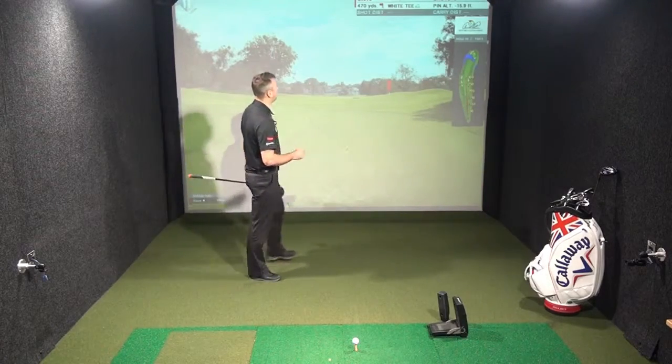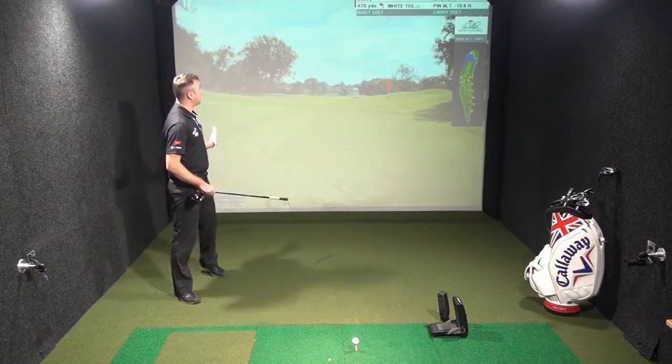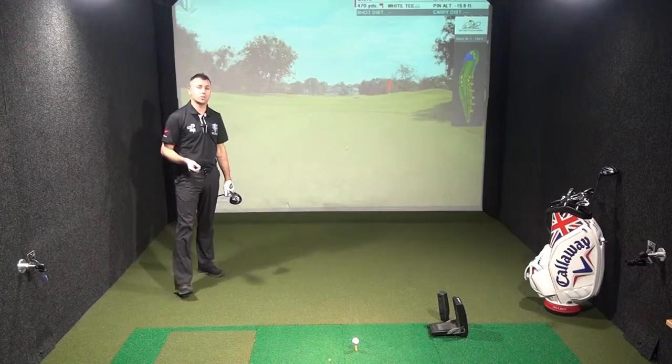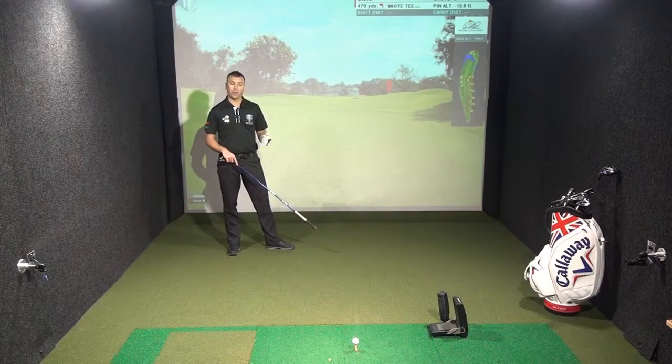We've reached the 16th, a par 5, 470 yards off the whites. It's definitely a reachable par 5 in two with a good drive off the tee. However, we just need to consider our strategy. So let's discuss the hole and what comes into play at what yardage.